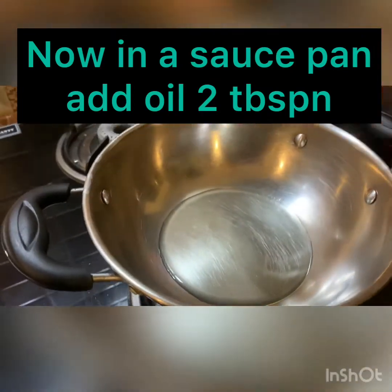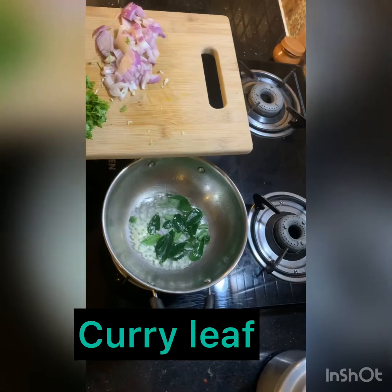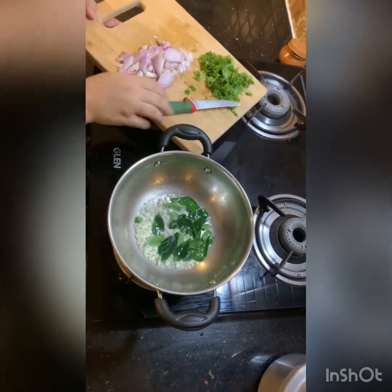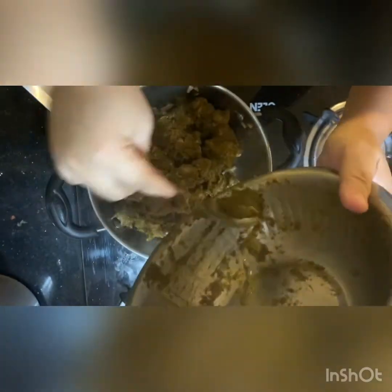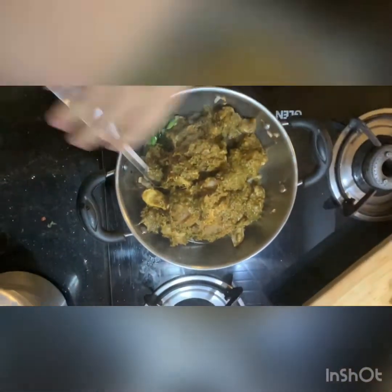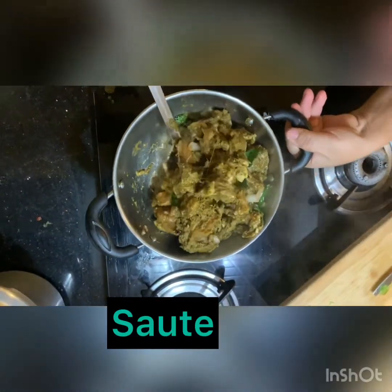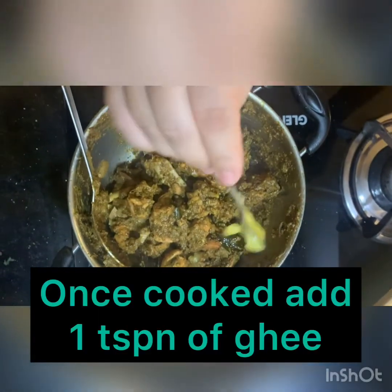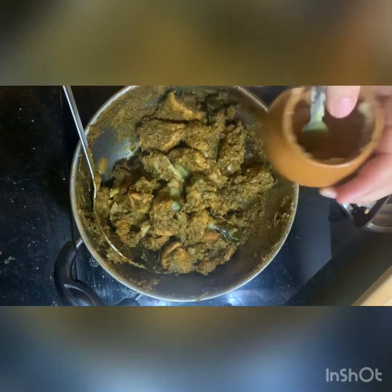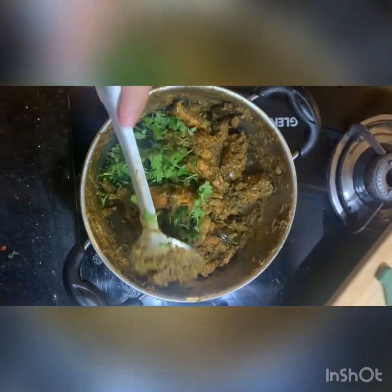Now in a saucepan I'll add oil — 2 tbsp — minced garlic, and curry leaf. Once my garlic and curry leaves are roasted, I've added onion and the marinated chicken. Sauté it nicely and allow it to cook. You can see that the chicken is releasing water and it has been cooked thoroughly. Once cooked, I'll add 1 tsp of ghee all over the chicken, then add some coriander and give it a mix.